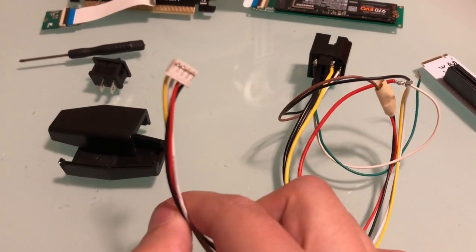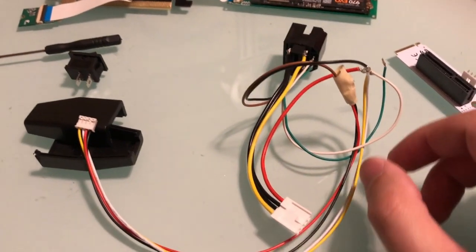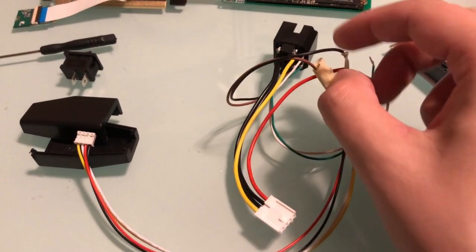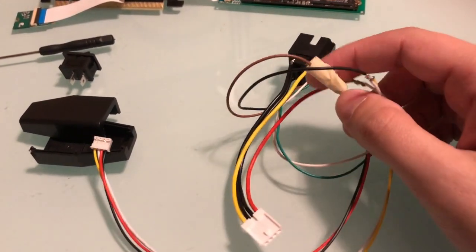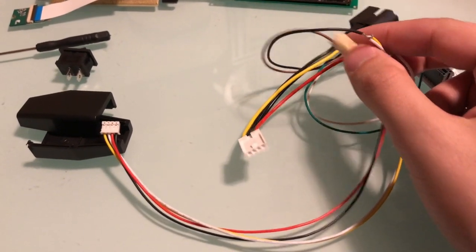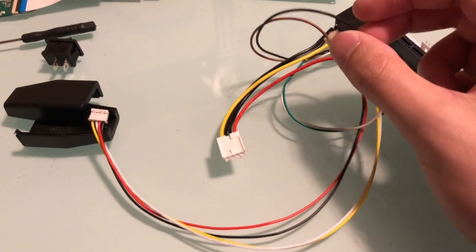Finally, we have the JST connector for the Latte Panda Alpha. I got like 20 of these on Amazon for about 8 bucks — took a couple weeks to ship. If we follow the lines out, the yellow and the white ones are the neutral, and the red and black are actually the 12 volt lines. I just clipped the end, stripped the wires, and soldered them onto the reciprocating wires.